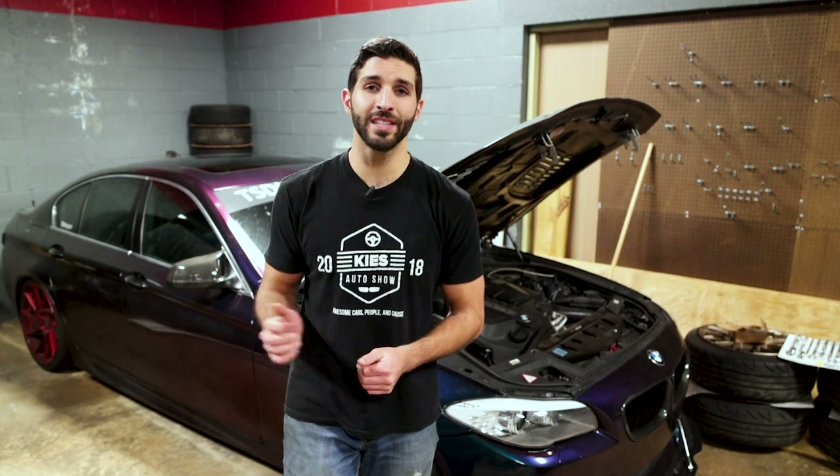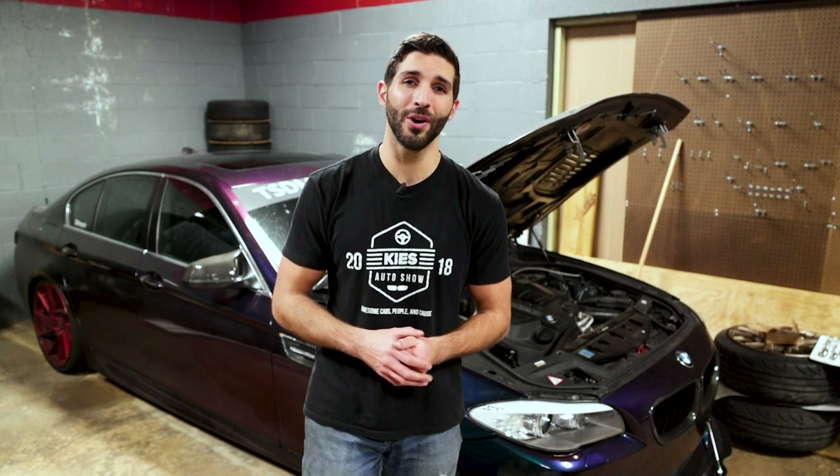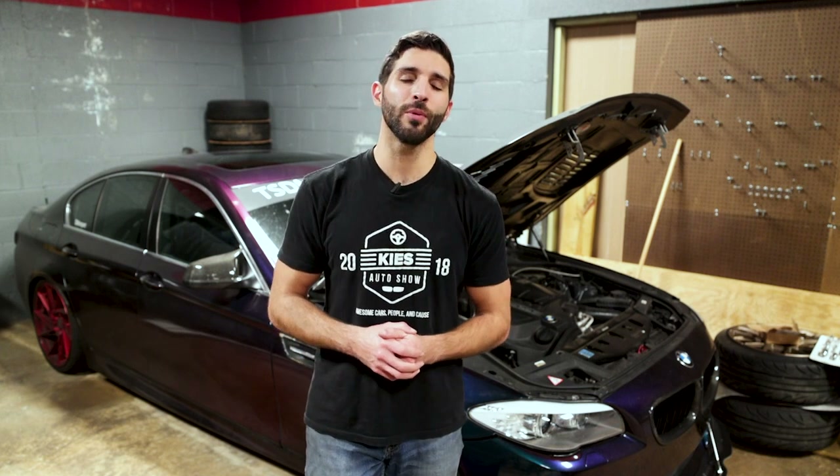And there you go — that is how you install the boost pipe, also known as the turbo to intercooler pipe, on your F10 5 Series BMW with the N55 engine. As always, the parts in this video will be linked in the description below, and if you found this video to be helpful please give us a big like and subscribe. Thanks for watching.